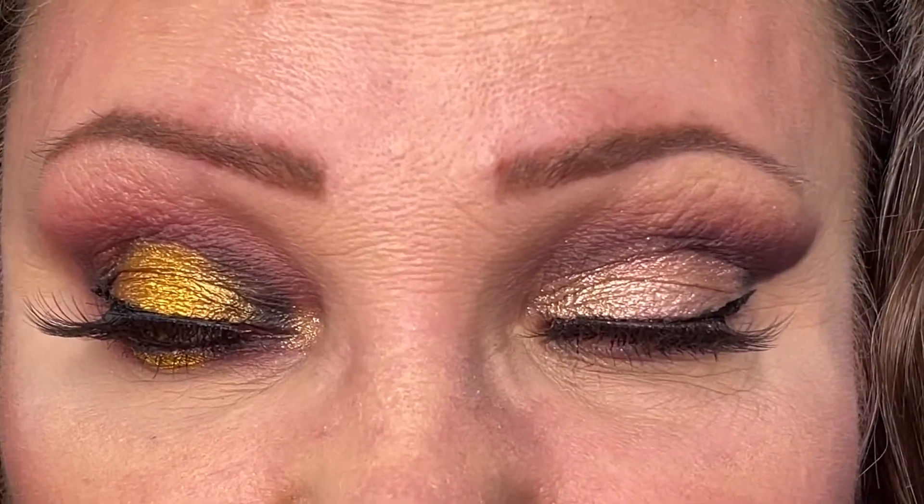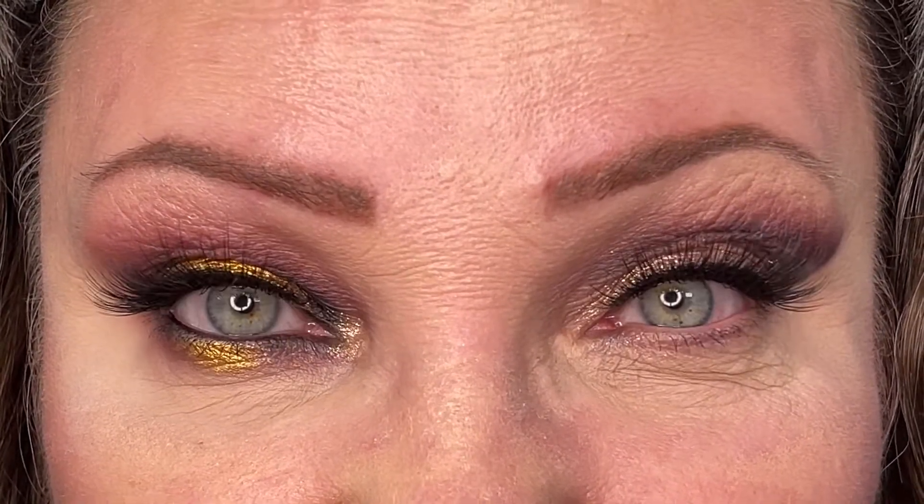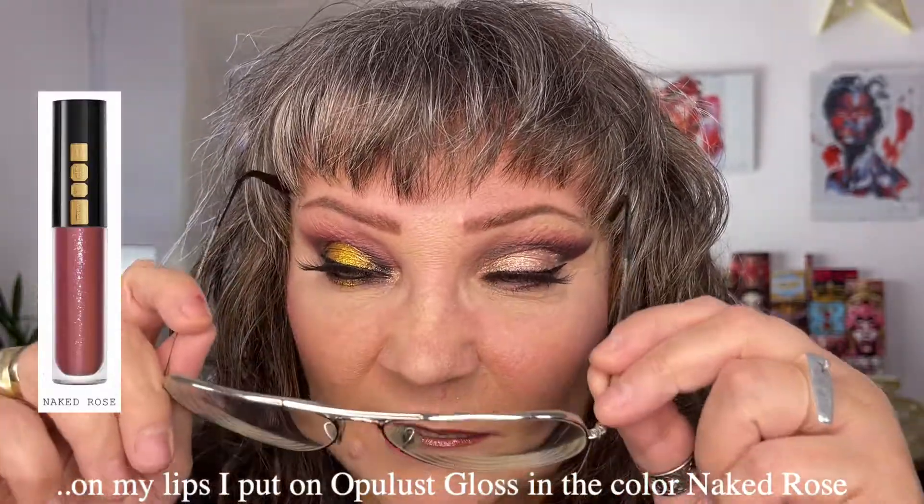I'm going to try and show you both looks at the same time so you can see the difference — what it does when you have a liner under the eye and when you don't. This is what the final two looks look like, and here you see what it can do for the face and the eyes. On my cheeks I put on some Electric Bloom, and on top of that I mixed the pinky shade with the gold shade from the highlighting trio from Pat McGrath. I'm now going to put on my glasses so you can see what it looks like. So this is it.